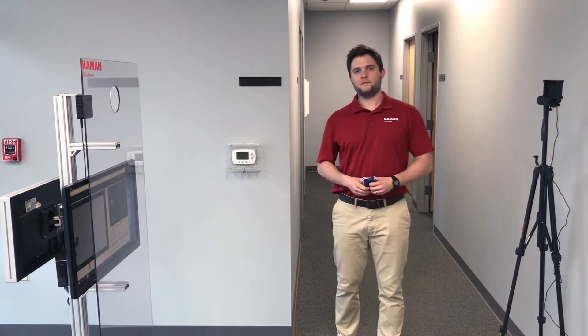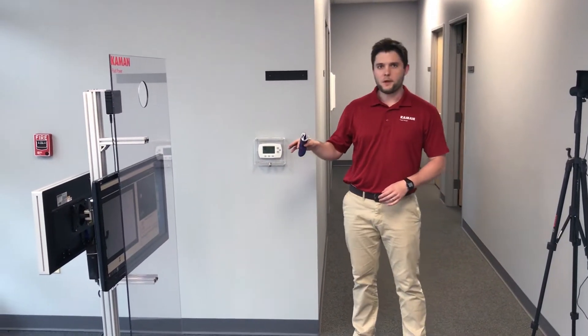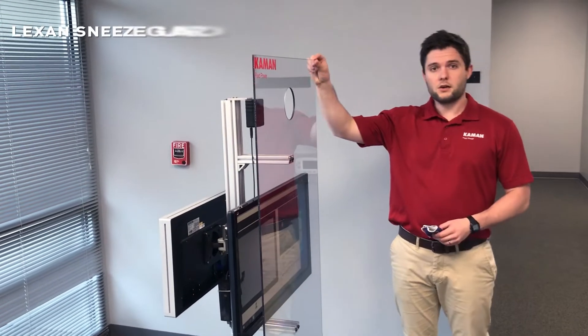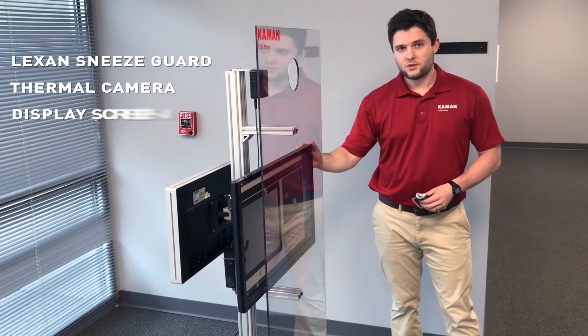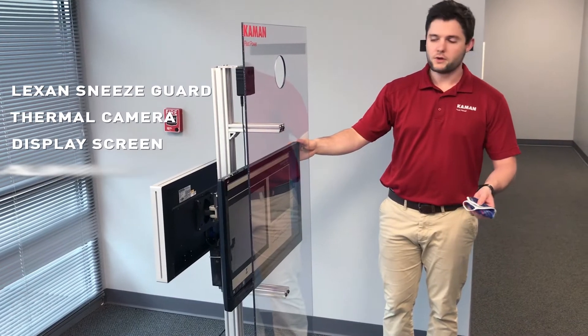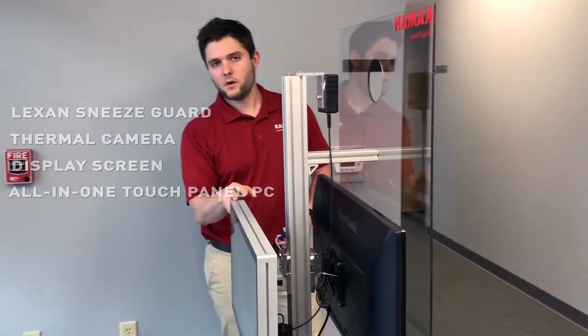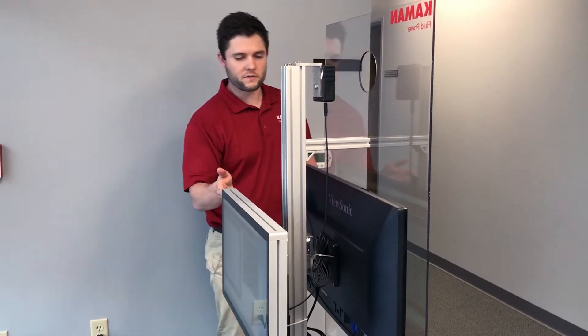Hey, this is Caleb Mabry with Command Fluid Power showing you our new skin temperature screening system. What we have here is our standard solution which consists of a Lexan sneeze guard, thermal camera, a display screen that gives instructions to operators, contractors, and employees as they're coming through and getting screened, and an all-in-one touch panel PC running Windows 10 OS in case you have any applications or programs that need to be at your point of entry into your facility.